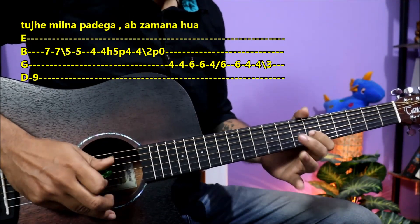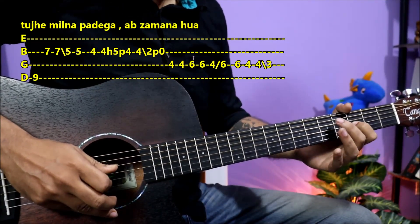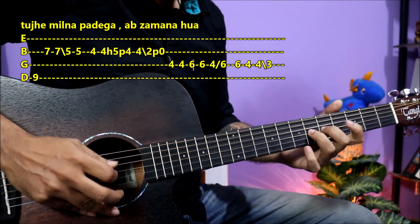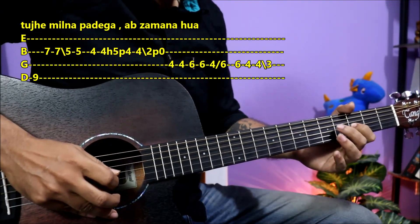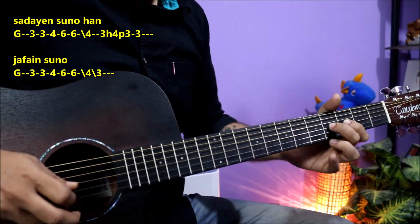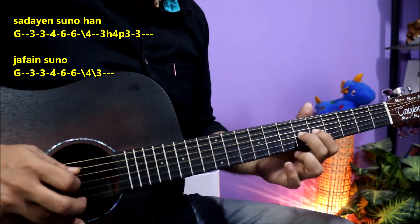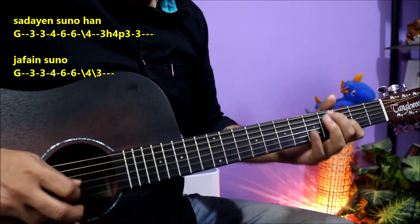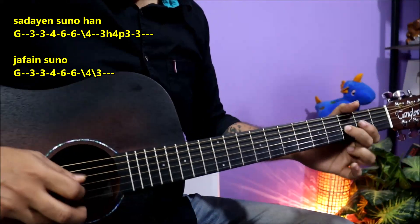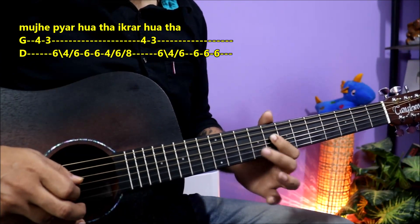The next part is coming. Then we will play the same part. The same starts again — you can hear it. This is a lyric. Simple. Then I love you — slides, I have placed it here.